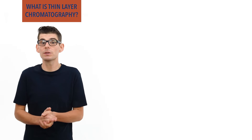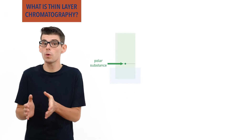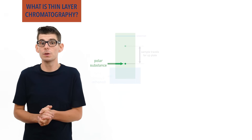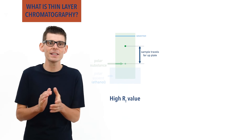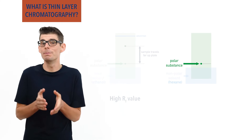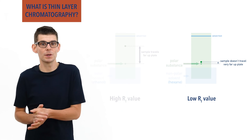Different solvents can be used depending on the substances being studied. For example, a highly polar substance would travel quickly up a plate if a polar solvent such as ethanol was used, and as a result the substance would have a high RF value. However, if a less polar or even non-polar solvent such as hexane was used, the substance would barely move up the plate and have a very low RF value as a result.